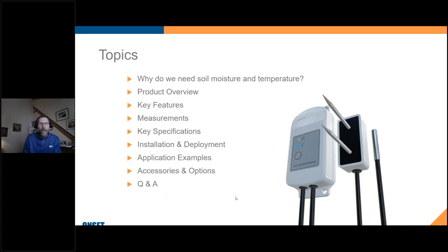Here's what I'm going to be covering today. First, I'll start with a little bit about why soil moisture and temperature are important. Then I'll jump into an overview of our product, talk about some key features, measurements, key specs, installation and deployment, some application examples, accessories and options, and then additional time for questions and answers.